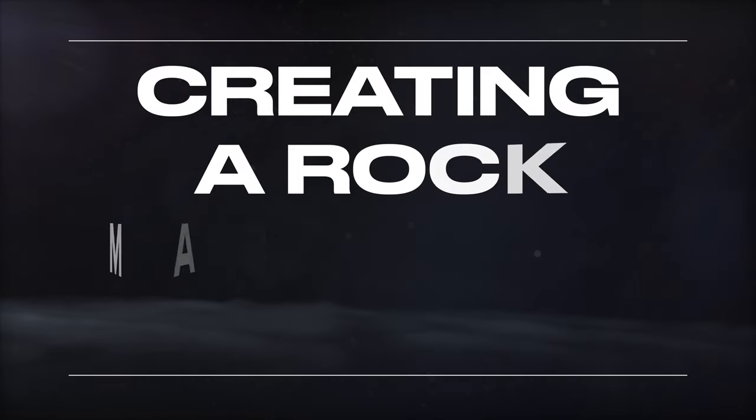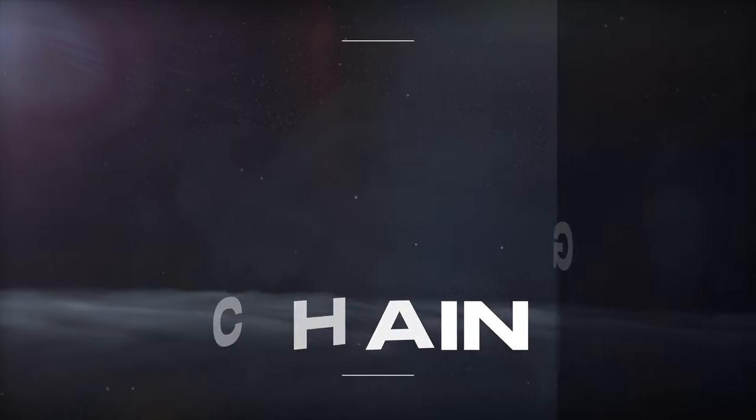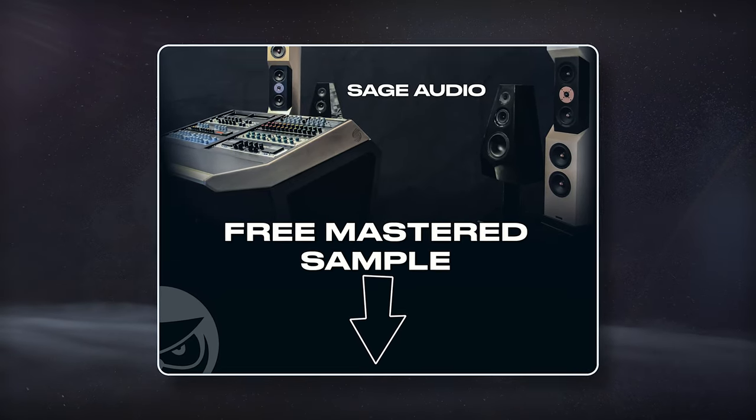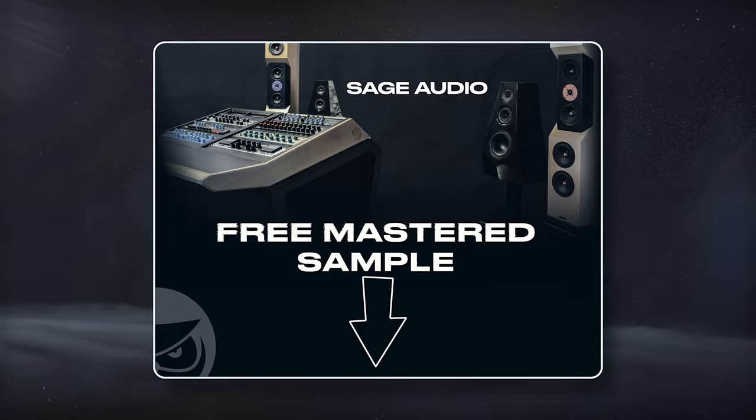Welcome to Sage Audio. Today we're creating a rock mastering chain. If you have a mix that you need to have mastered, send it to us to receive a free mastered sample of it with the link in the description.